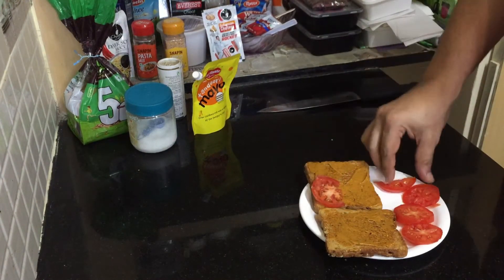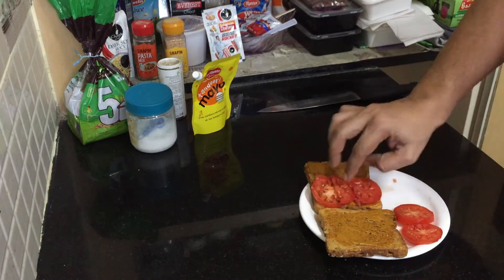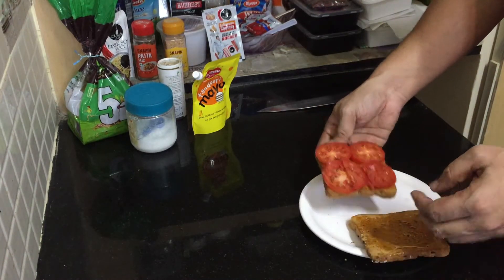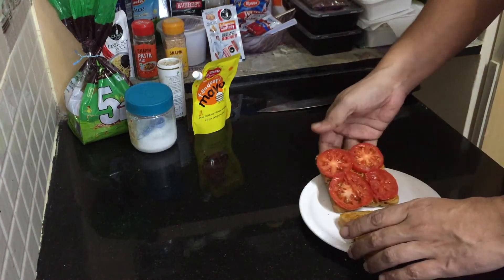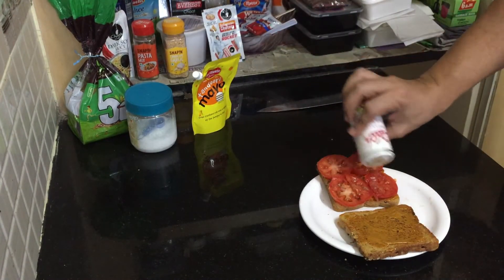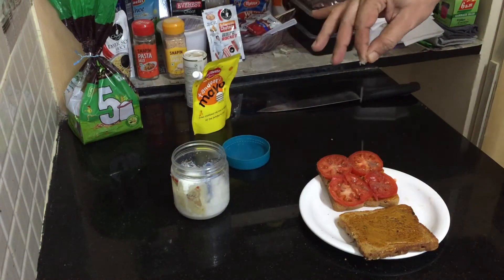Now we put the tomato slices — one, two, three, and four — just like this. Then add a little pepper and salt for taste, and a pinch of salt — not too much, just a pinch will do.